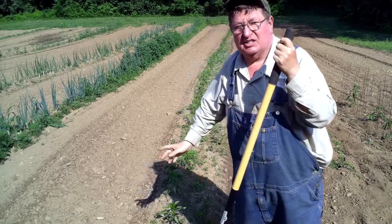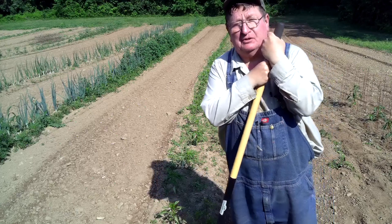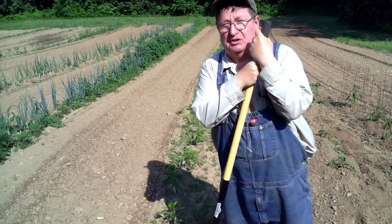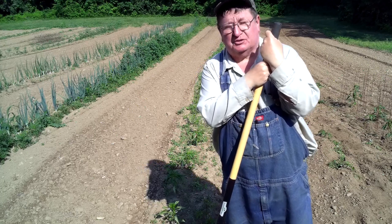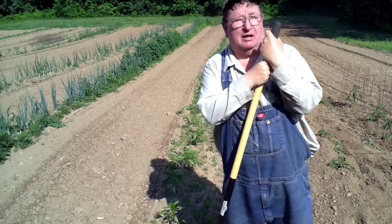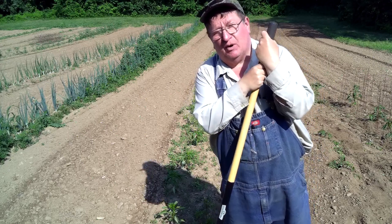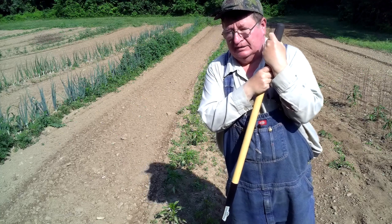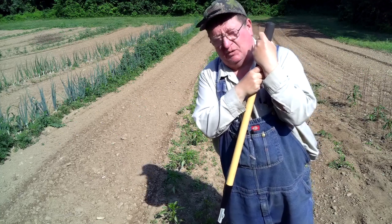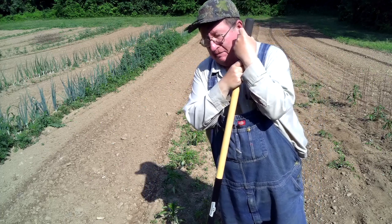Now we're done with the poblanos. Now it's time to get this row of peppers done. I have 100 foot of peppers — there's bell peppers, sweet bananas, and gypsies in there, three different varieties of bell peppers. I've got to get these all hoed out, but they're exactly the same way as the poblanos, so I'm not going to put that on video. I've got to get it done before it gets hot — it's almost 10 o'clock, and by 11 I've got to be out of the garden or else it ruins my day.